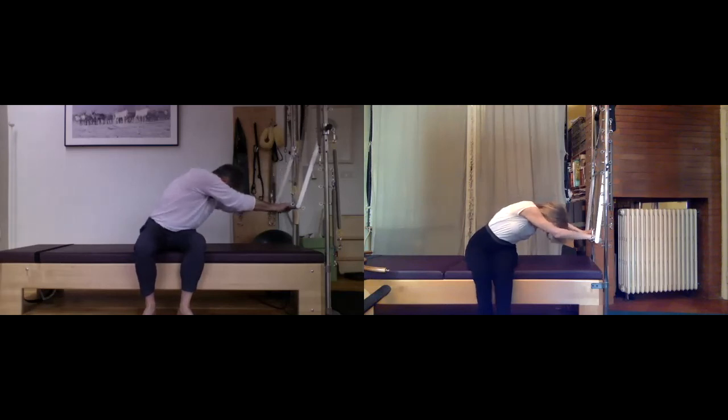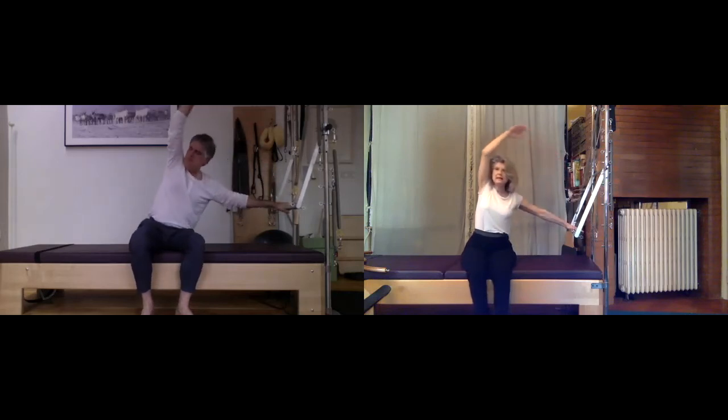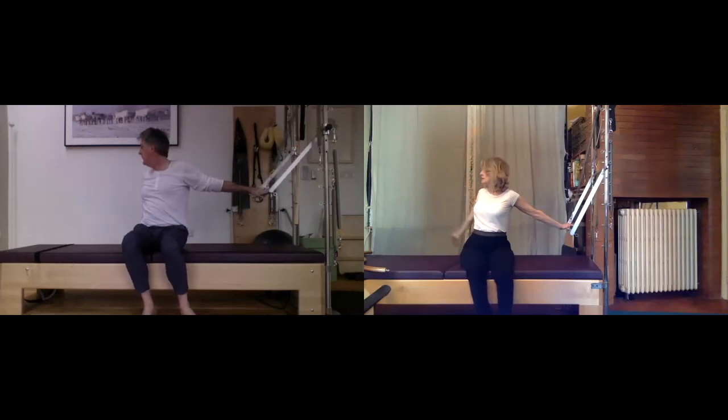One more nice deep inhale and exhale — pull, then scoop tight and start to lift, de-rotate, and then rotate the other way. Look over your shoulder and breathe into this — you've got a long straight axis through your spine, your chin is level, and you're breathing.